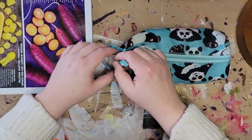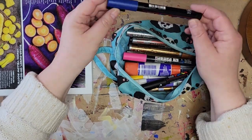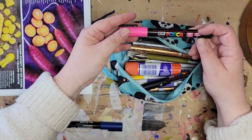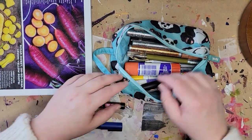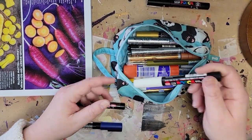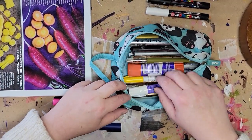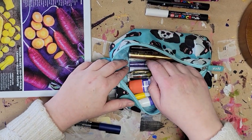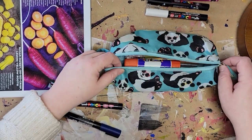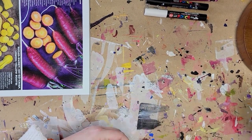Now looking at the markers: the blue Posca pen doesn't work. The pink one is too pink. The black will probably work — I do like to use black for highlights sometimes. There's a white, maybe. I have silver but I don't want to use metallics in this piece. There's glitter, but I think that's a little too cheesy. So from the markers I'm selecting the black and white Posca pens.